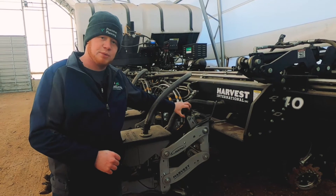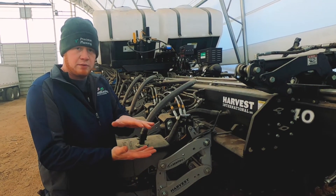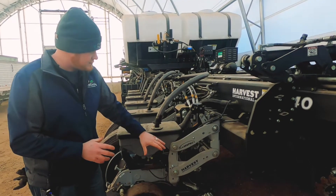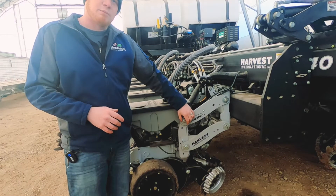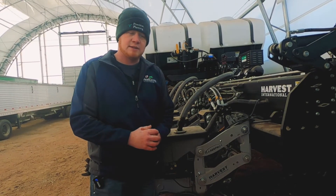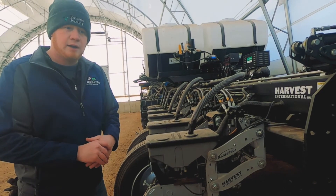Coming down the row unit here, we have Precision Planting's Delta Force system. This is a hydraulic downforce that senses the amount of downforce on the planter in the ground and will automatically adjust on the fly so we end up with the perfect downforce and very consistent seed depth for even emergence when it comes time to perform on the ground. These are the Harvest International Laser Pearl row units with very solid parallel arms. In here, we have a tapered poly bushing — a very long-life bushing that can also be tightened down as it wears in order to maintain a very solid and tight row unit, which helps us to get uniform emergence and consistent depth.